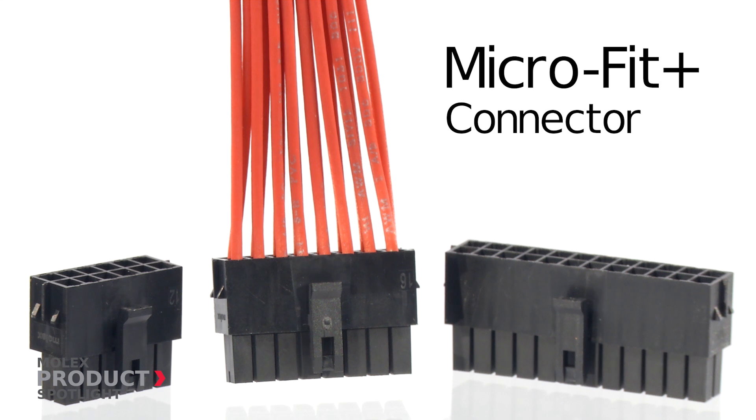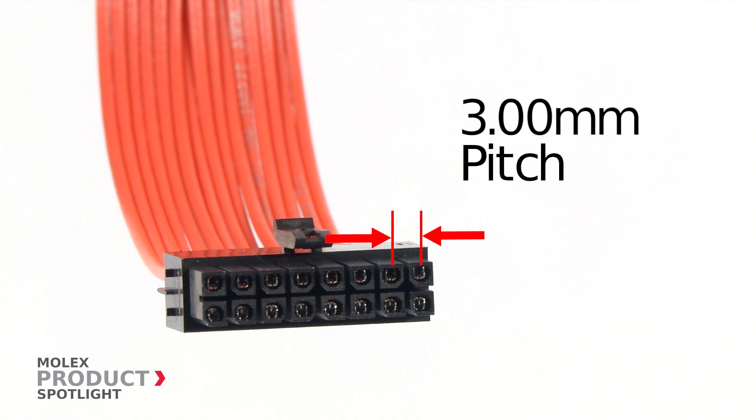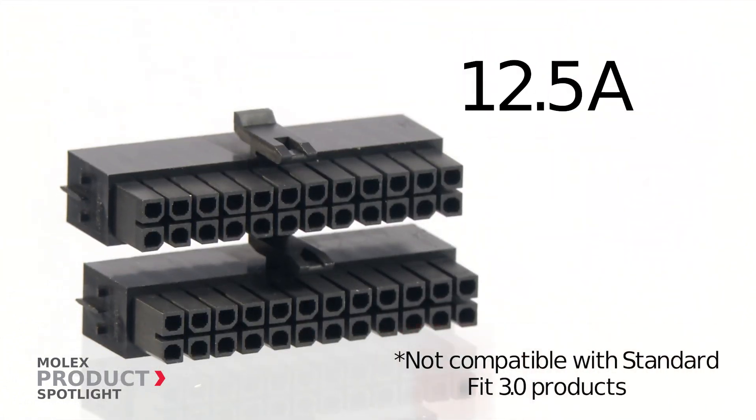The Micro-Fit Plus connector from Molex. This wire-to-board connector system offers a 3mm pitch and current capacity of up to 12.5 amps without sacrificing space.